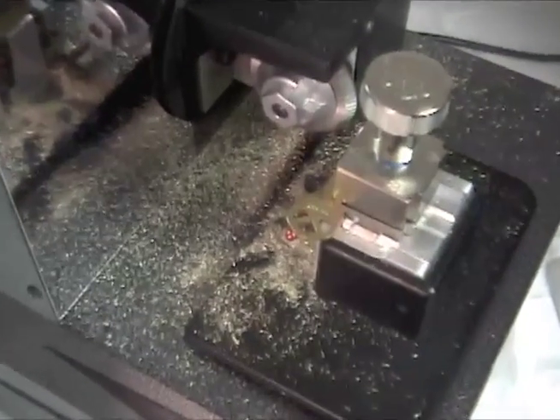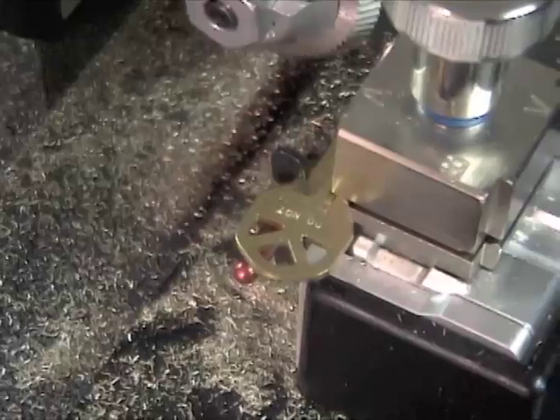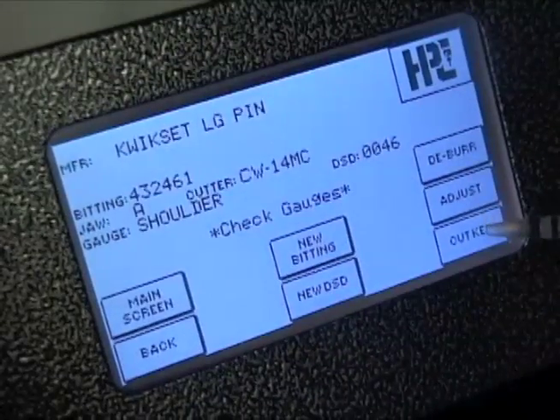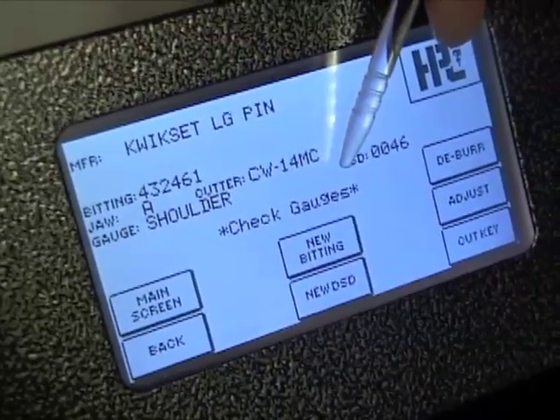The integrated shoulder and tip gauges are equipped with safety switches that prevent the machine from operating if the gauges are left in the way. A message will display on the screen reminding you to lower the gauges.